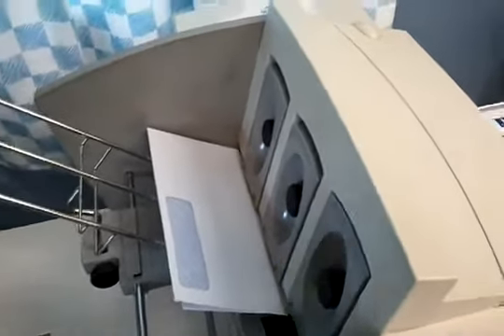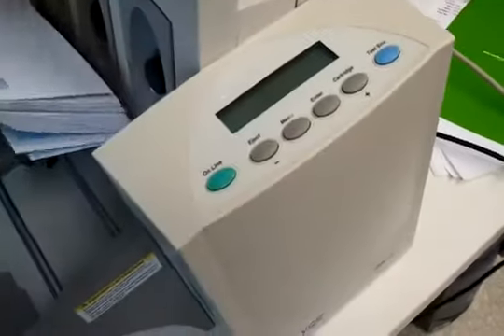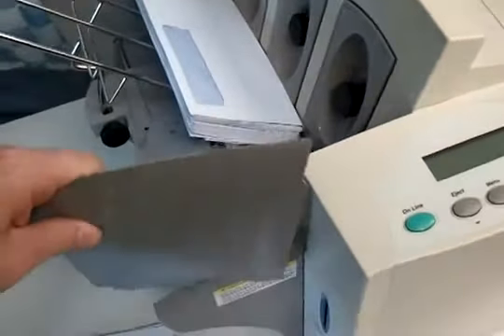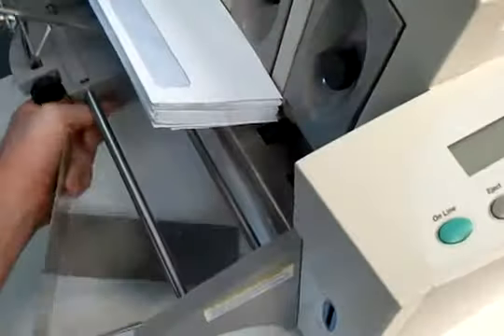Next thing I'm going to do is to fan the envelopes backwards — trying to do it with one hand is not easy, but something like that. Get the guide back on. Make sure you don't have the door on crooked, so push it in.